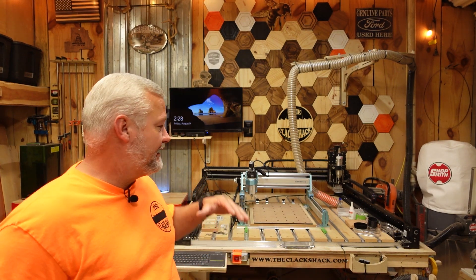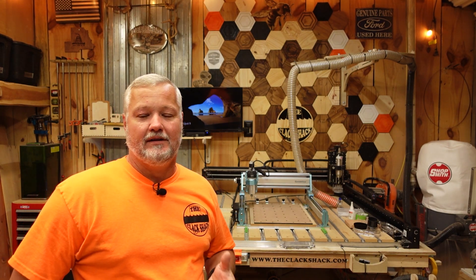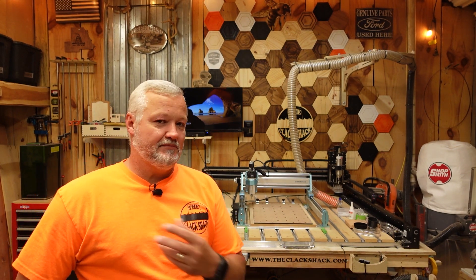So stick around and we're going to kind of go through it. I'm going to point out some of the things where I think this is a good machine for people to start out with, as far as both the price point and the functionality, and just share my thoughts of the machine with you.